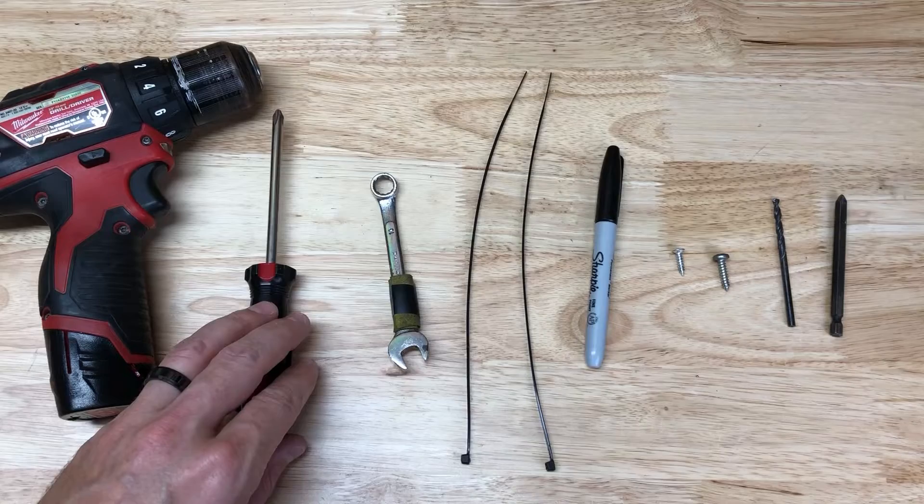Here are some of the tools used in this video to install our mirror: drill, screwdriver, 10 millimeter wrench, two zip ties, and a sharpie.